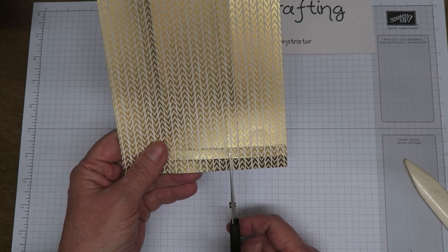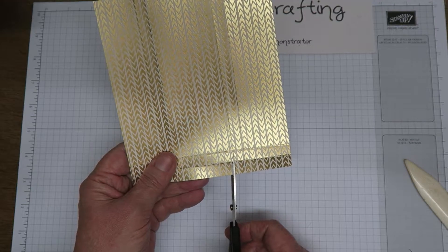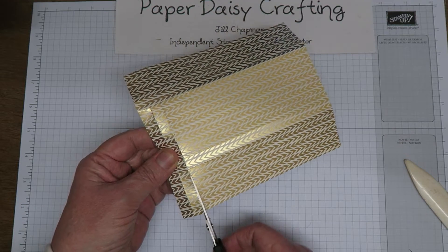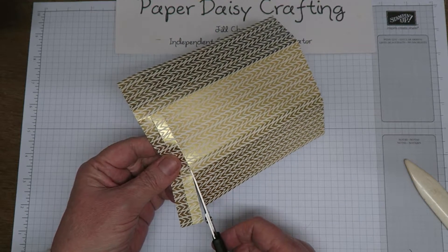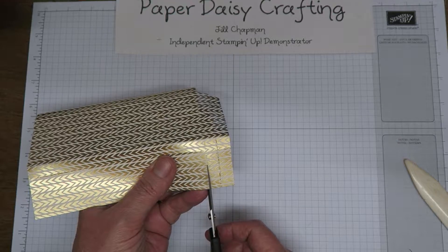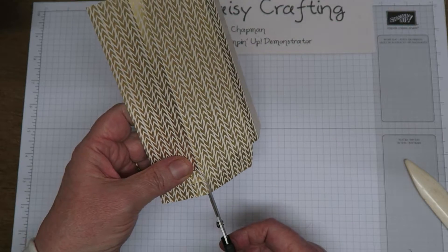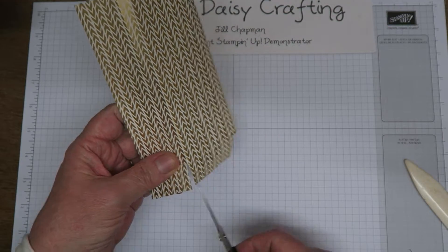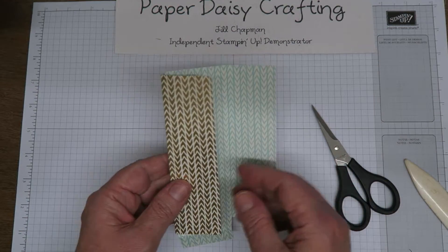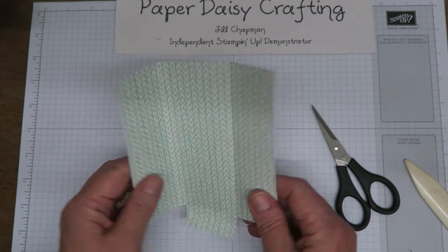I'm going to trim at the second score line and slightly wedge it, and then cut straight across this bit — not wedging this bit, cutting straight across. Then I'm going to do the same on this side: at the second score line and then right into the innermost score line and slightly wedge. So that's what you end up with — a template like that. Now we're going to put some glue on one of these edges and just glue that down.